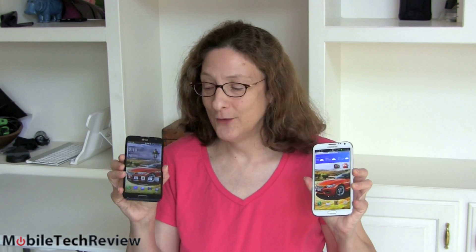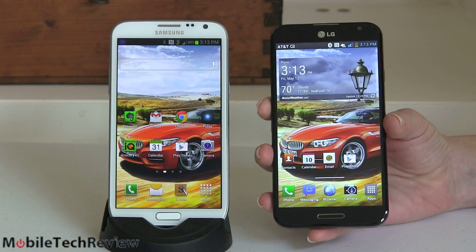Today we're going to do a big smackdown between two big phones. Both of these are available on AT&T — of course the Samsung Galaxy Note 2 is available on other carriers as well. We have the Samsung Galaxy Note 2 and the new kid on the block, the LG Optimus G Pro. Both are 5.5 inch displays running Android Jelly Bean, full HD display here, digital pen here.